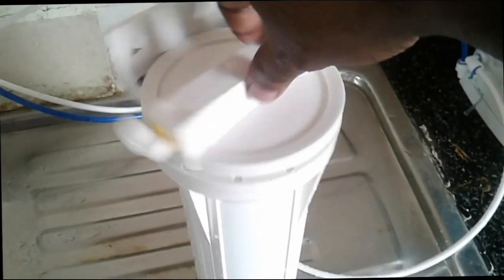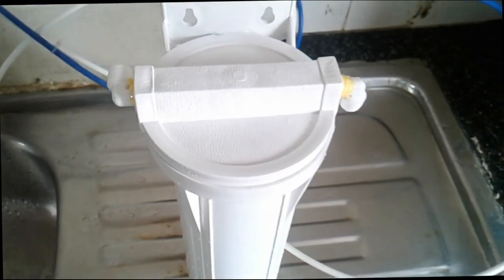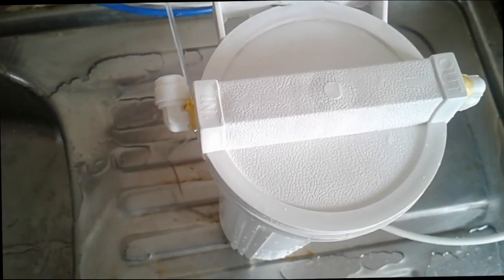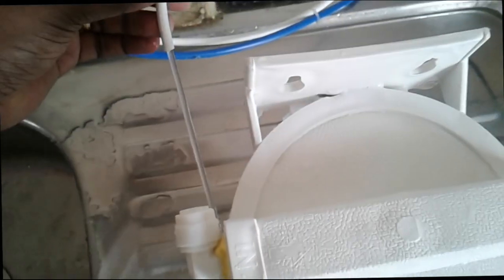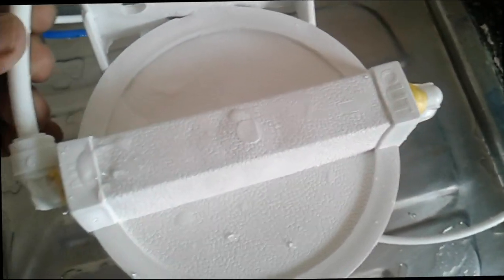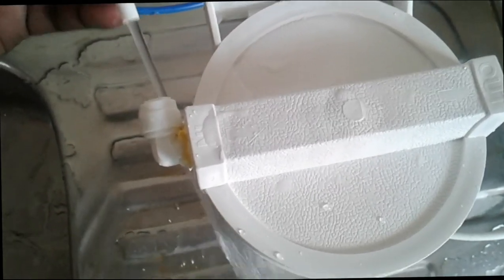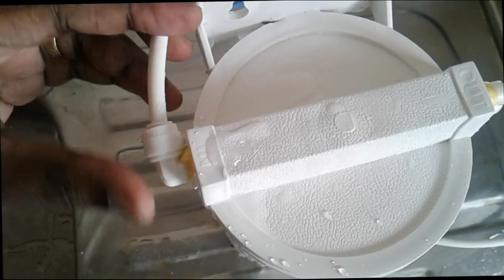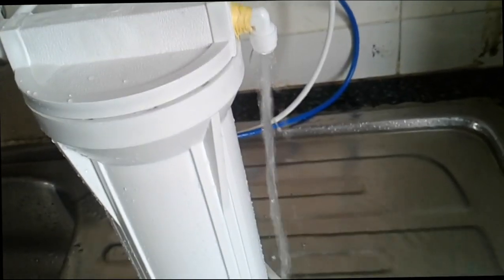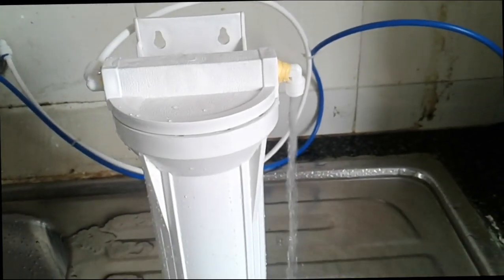Close the pre-filter. After that, we can connect the tube to in and out. First, we need to connect the tube to the in. You can see that water will start to come to the outside.